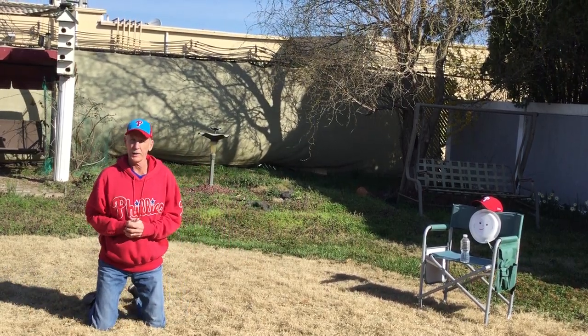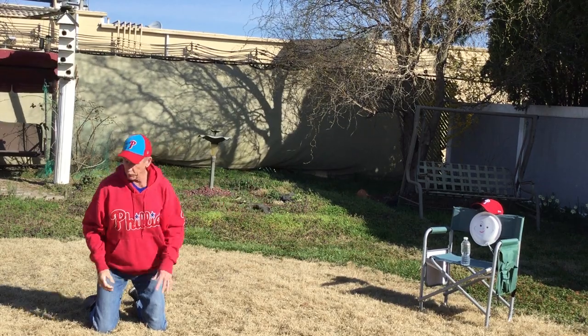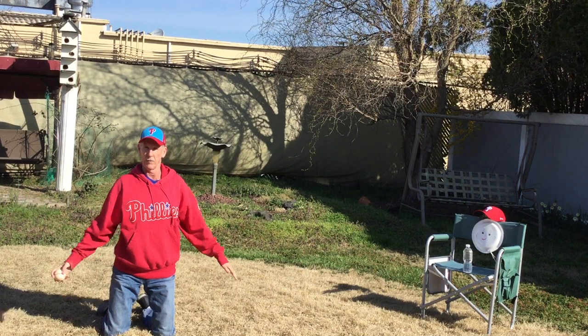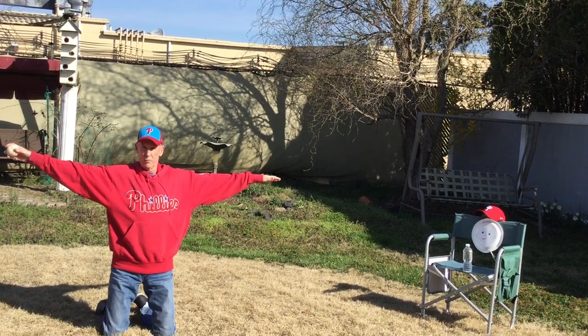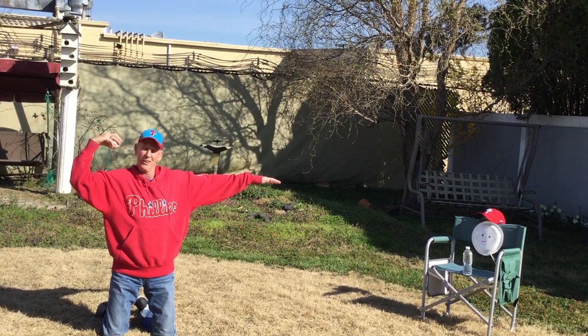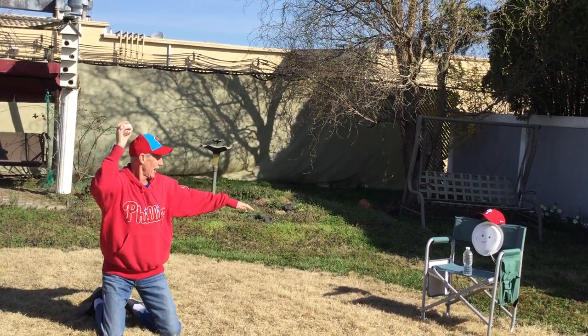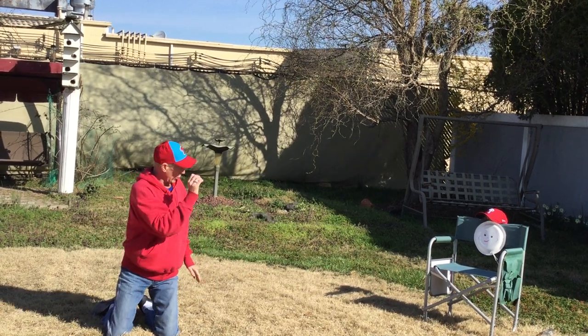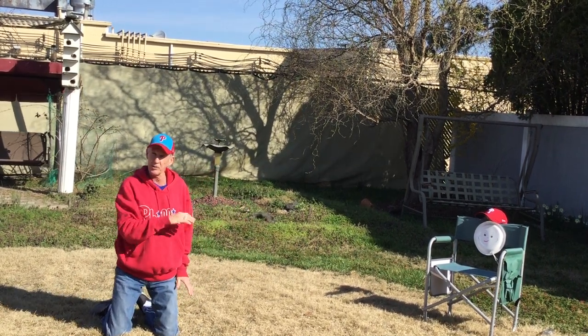If you missed your target, it's okay — because I wasn't pointing at my target when I threw. So we're going to do it again. Have another ball. Here we go: jumping jack, muscle man, right by your ear, listening — and throw. And there you go! I put it right at my target. Notice I knocked it over.